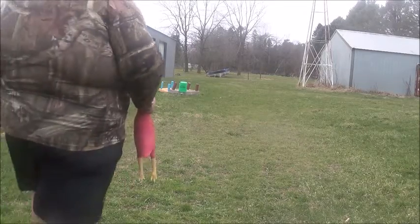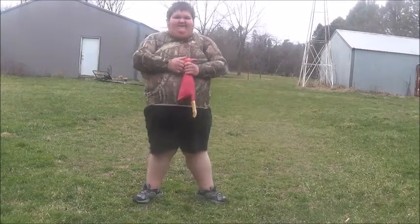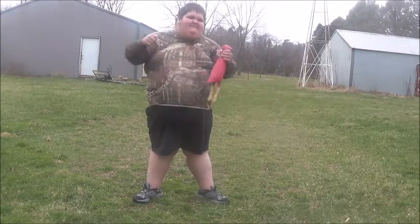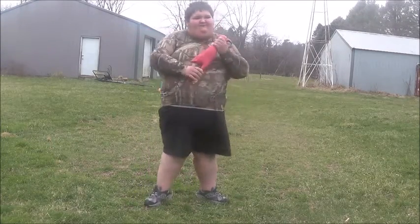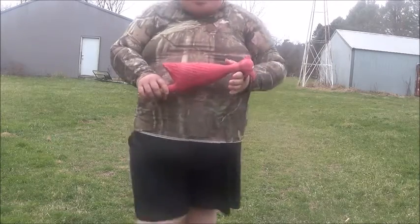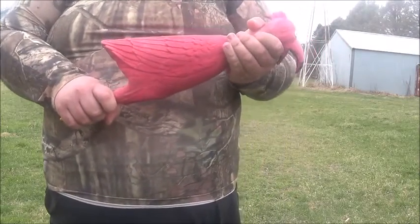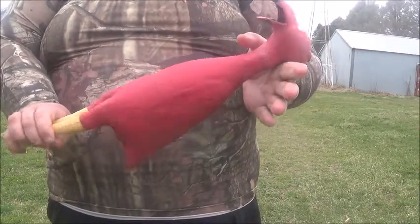What is up, my fellow airsofters! This is Airsoft Fatty coming back at you again with another airsoft overview. Today we are going over the tactical and very noisy Chimingo.